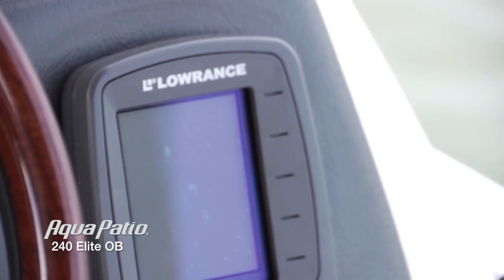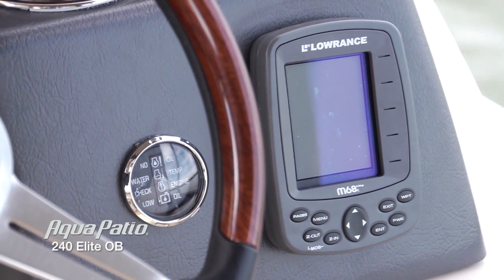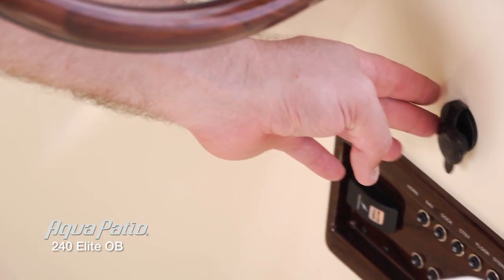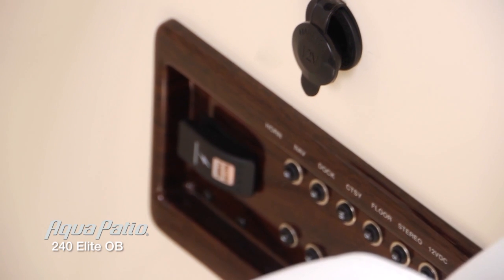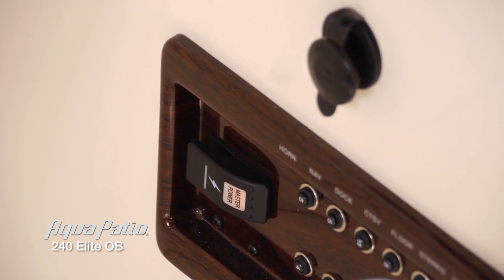We've got an optional Lowrance GPS system here. In addition to the convenient 12 volt receptacle, which is perfect for charging your cell phone, we've also got a master power switch on this boat.